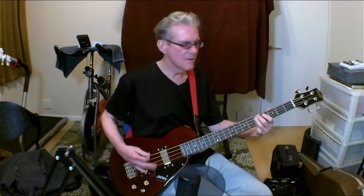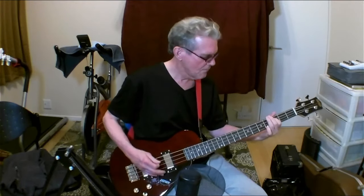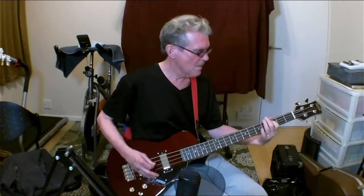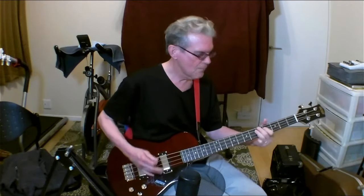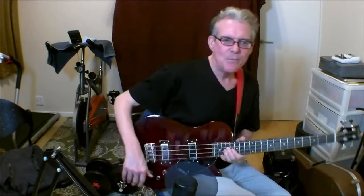I like this bass. It's not bad at all. Thank you, thanks for watching my video about my new bass. I'll try to have more out soon.